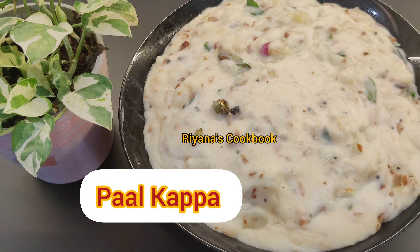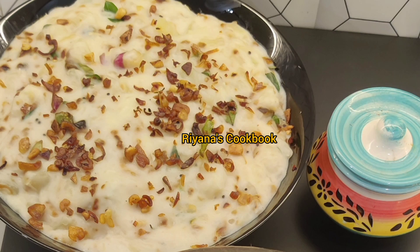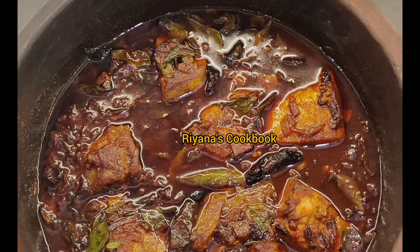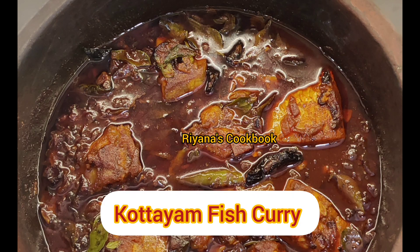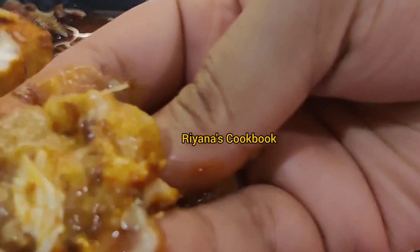If you have your family ready, you also have one from the fall cup. They are also the food product and have milk, beef, etc. I have a recipe called Paal Kappa. The recipe for this Paal Kappa in the description of our channel is already uploaded. Link is in the description below.